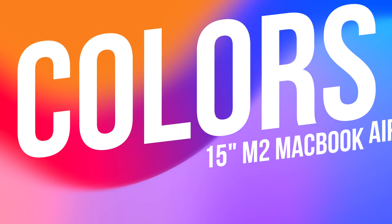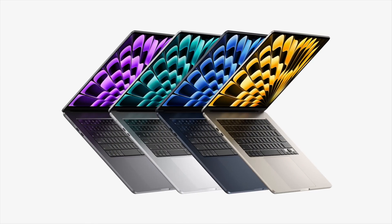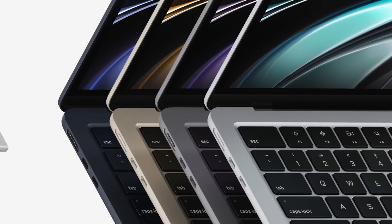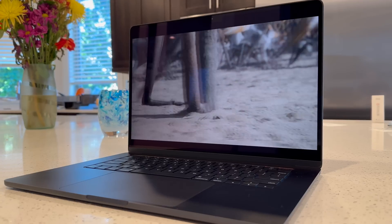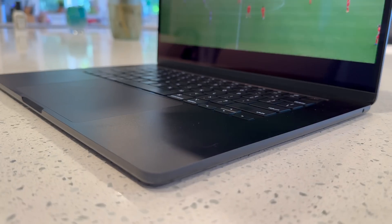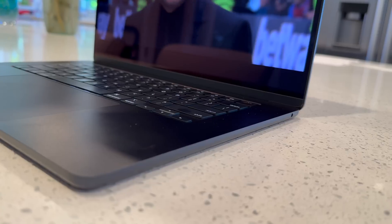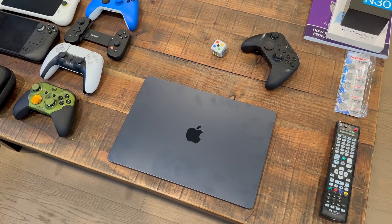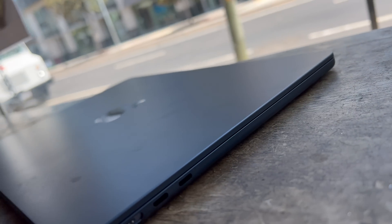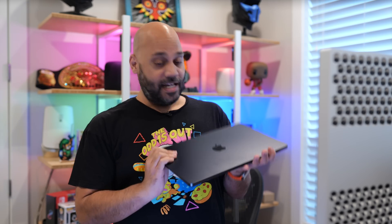Let's talk about the colors. There's Silver, the most classic MacBook Air color; Space Gray for those wanting something subtly darker; Apple's Starlight color we've seen on other devices; and lastly Midnight, giving you a much bolder, dark color for those who like that look. I'm obviously a huge fan of the Midnight color — that's what I have here in both sizes of the MacBook Air. Many will point out that it shows fingerprints more than the other colors, which is true, but it's also easy to wipe down. I think it's the most unique color for any Apple computer, and I'm a fan of it.